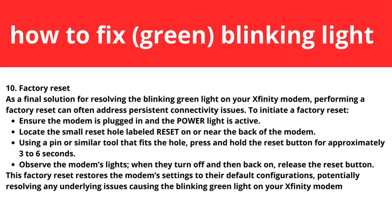Step ten: perform a factory reset. As a final solution for resolving the blinking green light, performing a factory reset can often address persistent connectivity issues. Ensure the modem is plugged in and the power light is active. Locate the small reset hole on the back of the modem. Using a pin or similar tool, press and hold the reset button for approximately three to six seconds. When the modem's lights turn off and back on, release the reset button.